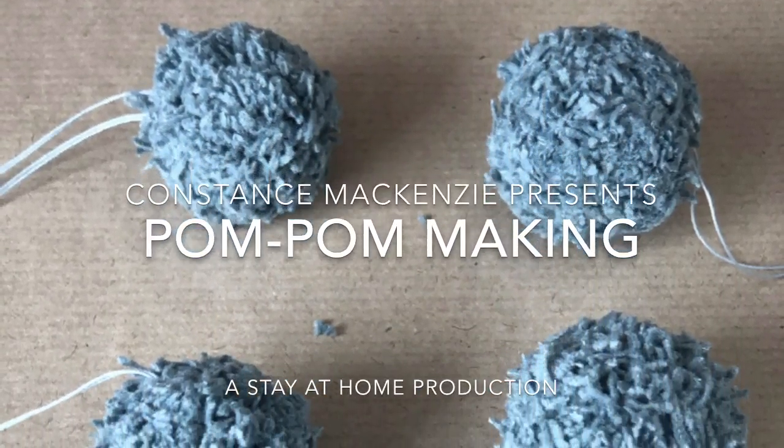Hello, I'm going to talk through how I made some pom-poms to decorate a Regency Spencer today.